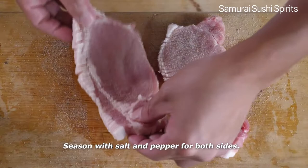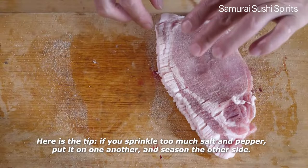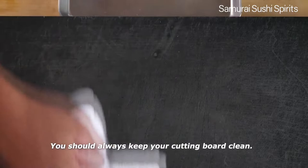Here is the tip. If you sprinkle too much salt and pepper, put the pieces on one another and season the other side. You should always keep your cutting board clean.